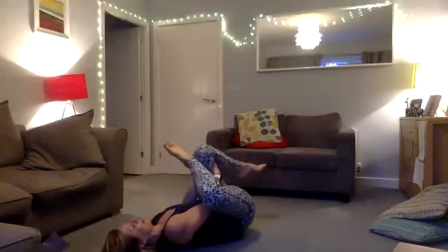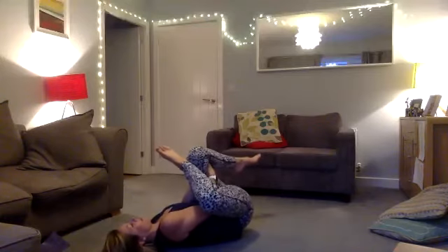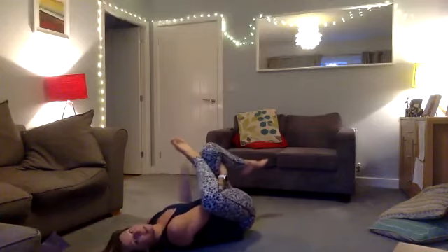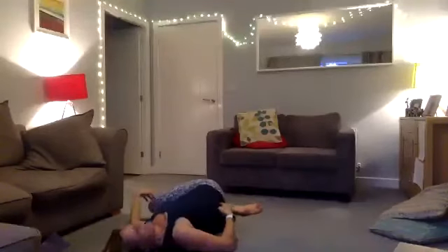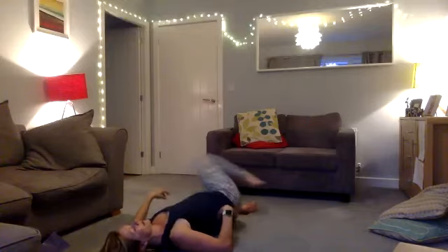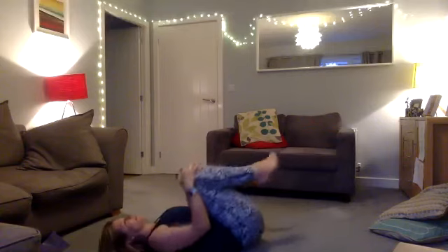Inhale and exhale. Again, let this foot come over, leading the spinal twist. Inhale and exhale, inhale and exhale. Then bring yourself up to a tuck and rock back and forth. Take your knees round in a circle.